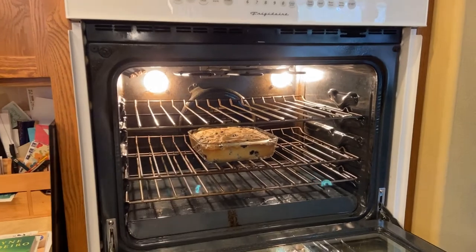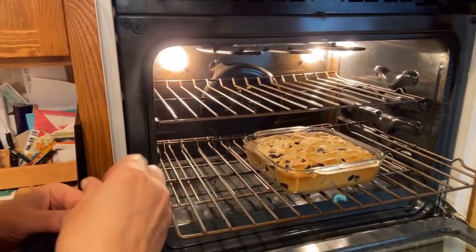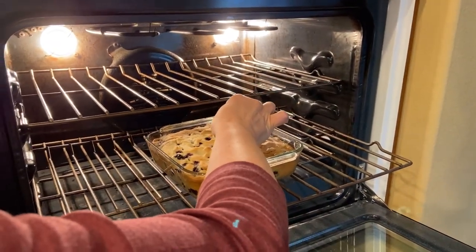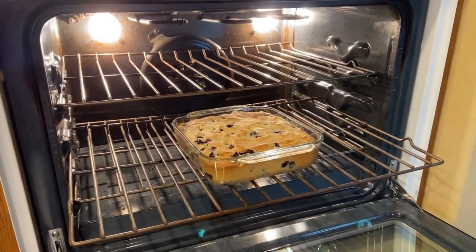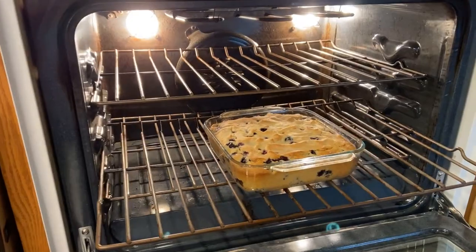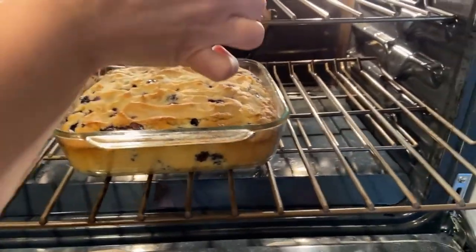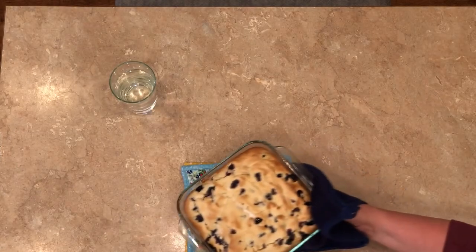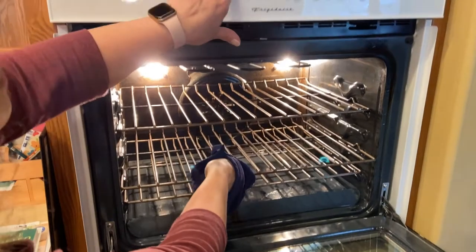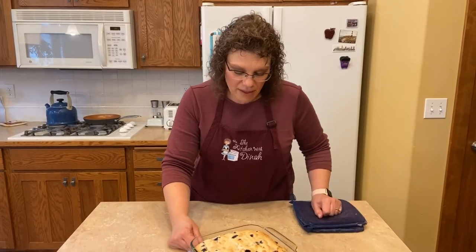So that was 35 minutes — let's check it and see if we need more time. It certainly looks beautiful. I hit a blueberry on the toothpick — that wasn't very good, let me grab another spot. That looks really good. It's nice and brown around the edges and it's not wet.